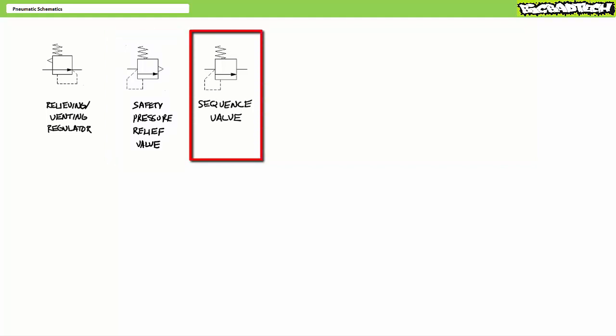The sequence valve looks a lot like a relief valve with a subtle but very important difference. Like a relief valve, sequence valves are also normally closed valves with the pilot passage sensing pressure on its input. When input pressure exceeds the set value, the sequence valve — rather than exhausting to atmosphere like a relief valve — opens and allows flow to some other area in a pneumatic system, typically an actuator.